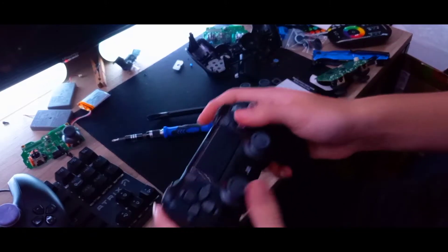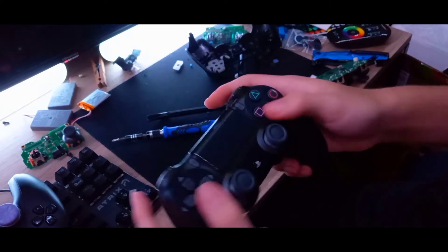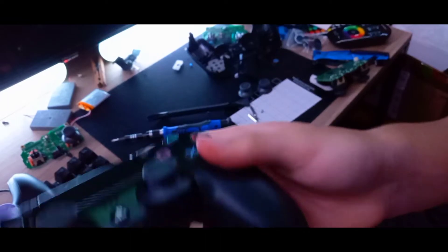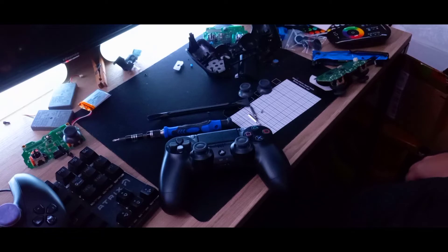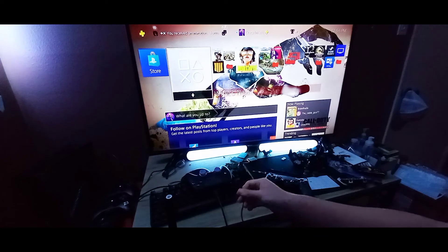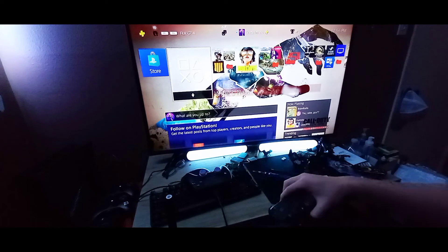All right, I am done. As you can see, it now has the PS logo on there. I'm gonna do a little gameplay to show it works. I'm going to connect it using the cable that came with it. Here's the controller — let me turn the brightness up. I connected it to my PS4.